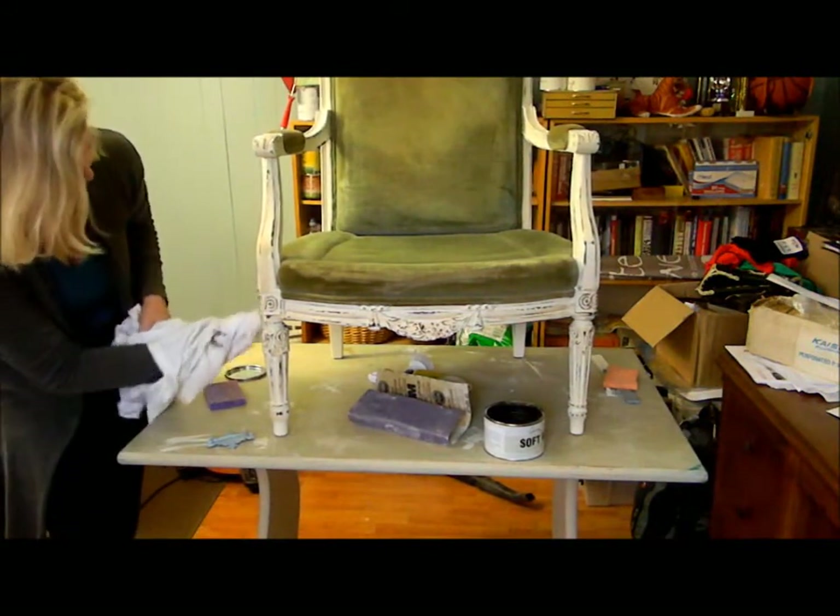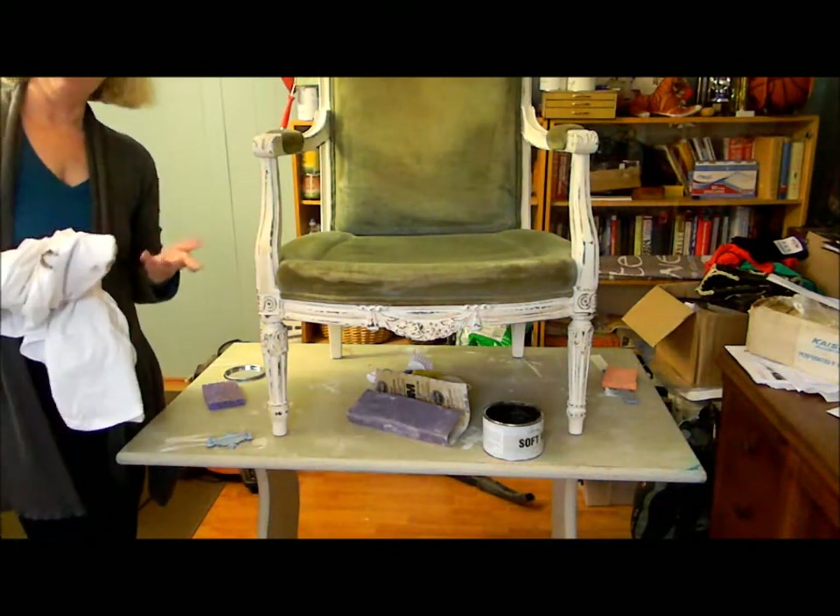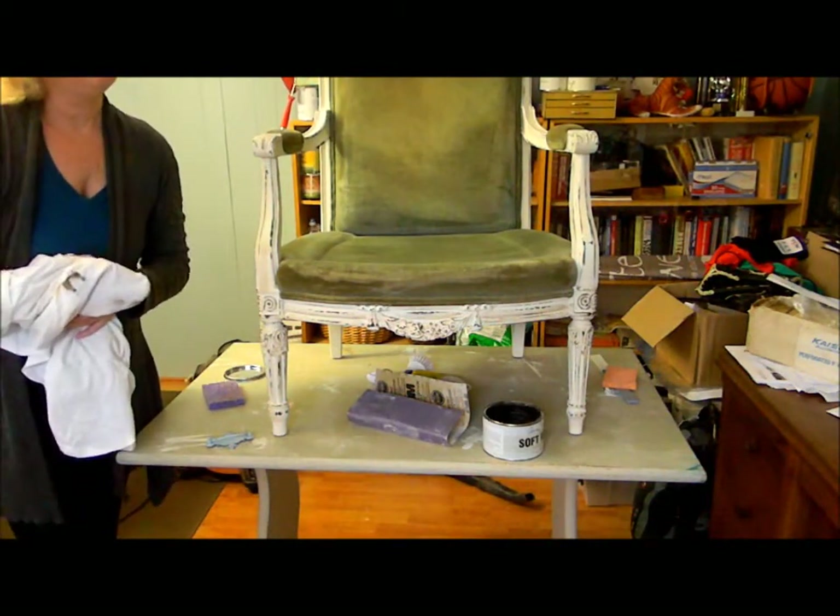So there you have it — my old chair, made new to look old, that I happen to love. Hope you love it too.